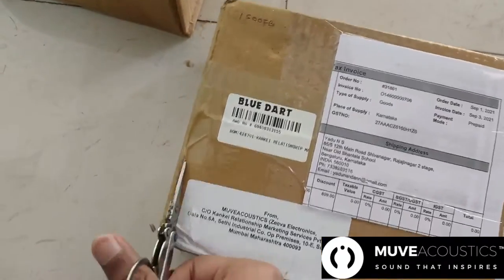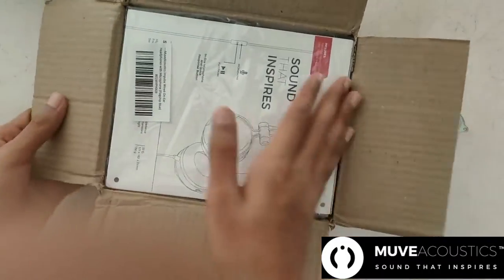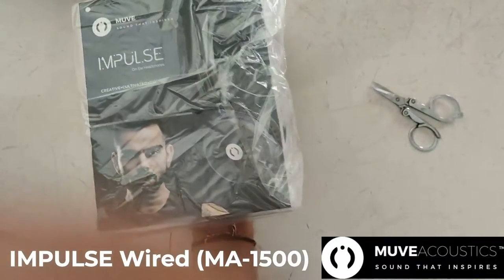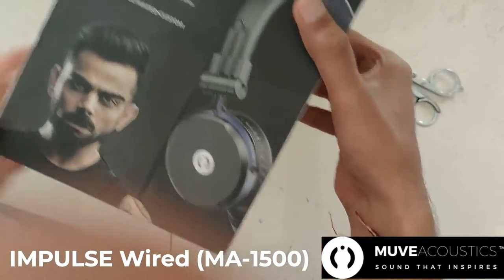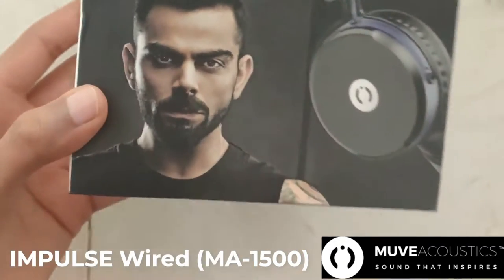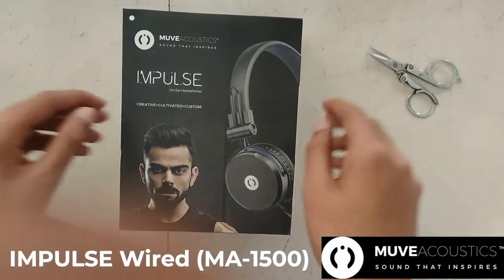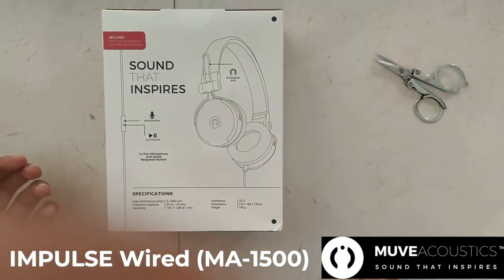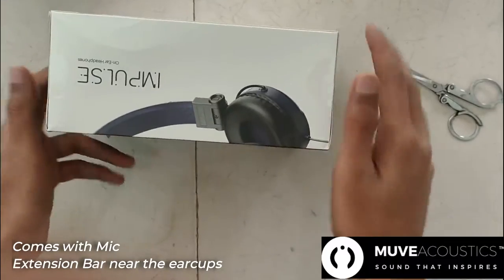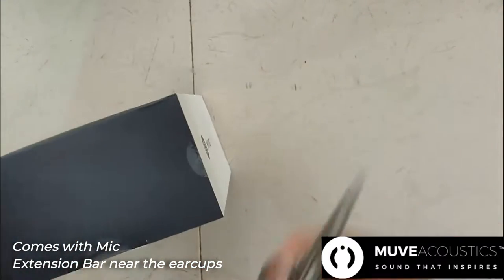So this is the brand new MOVE Acoustics Impulse on-ear headphones, wired one. I have purchased this in the blue color — this is the MA1500FB product variant, VARA version — and it comes with pretty cool features. It's an on-ear based headphone that includes a microphone and a play/pause button. The extension bar in the headphones makes it comfortable and ensures it fits your head perfectly.